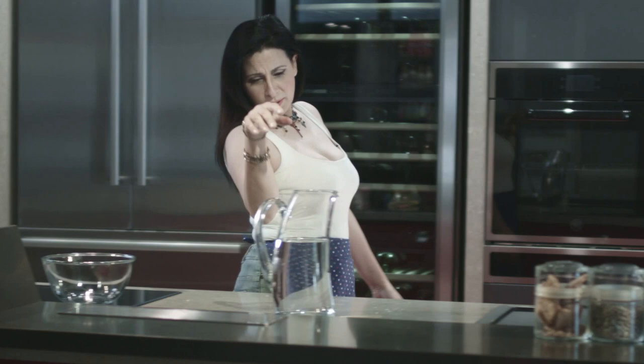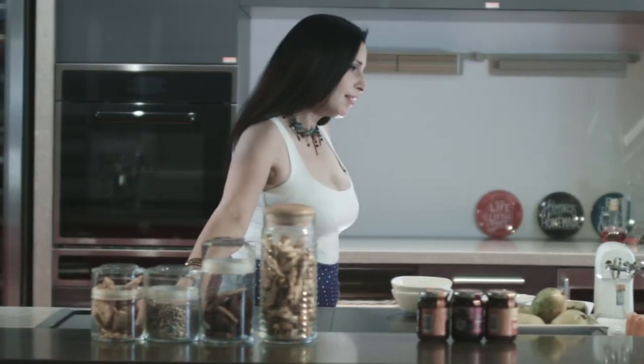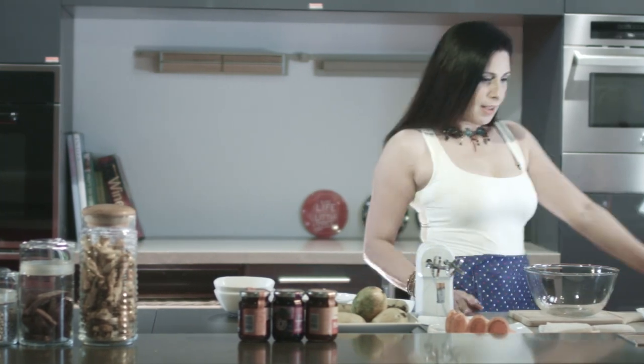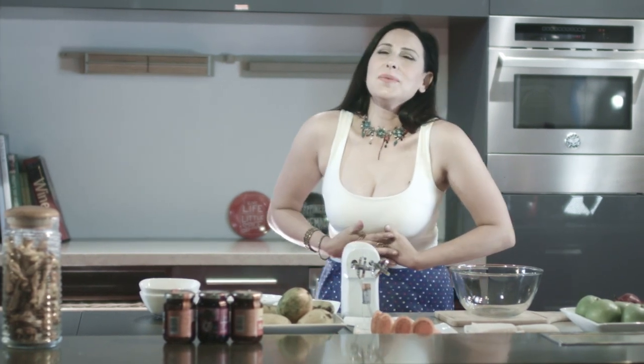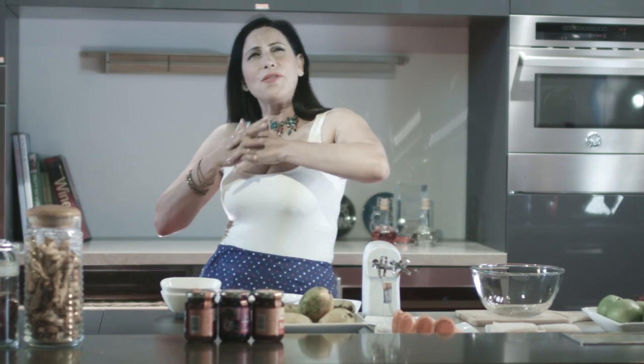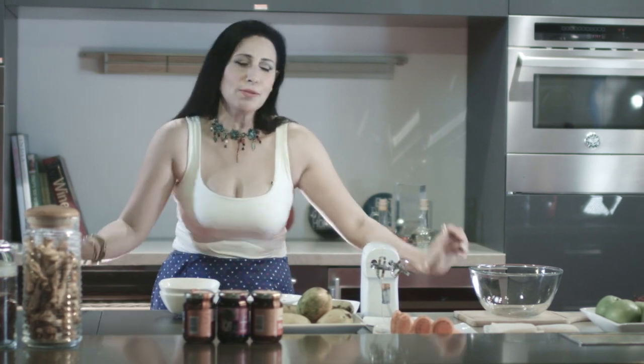Okay, it's very warm today, so I'm thinking what to do — something refreshing, cold and munchy. What to do?